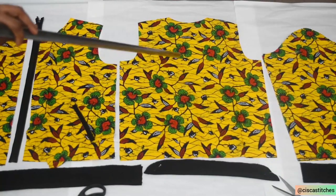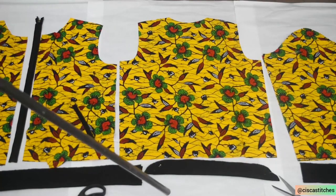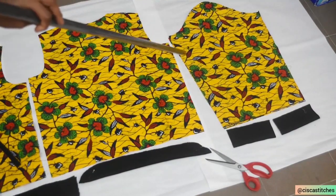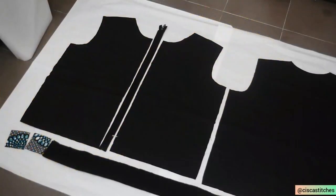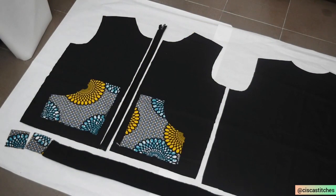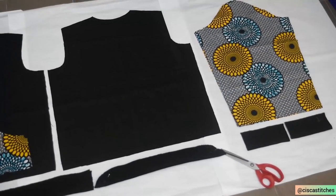Here is my back pattern — I cut it on fold. Here is the band that will go for the neckline, to run from the back to the front. Here is my sleeve pattern — the second sleeve is underneath it. Here is the band that will go at the bottom of my sleeve. For the inner part of the bomber jacket, I'm using the same band cut for the other fabric. I've also cut out the patch pocket piece in Ankara fabric. Here is my back piece, also in Ankara fabric.